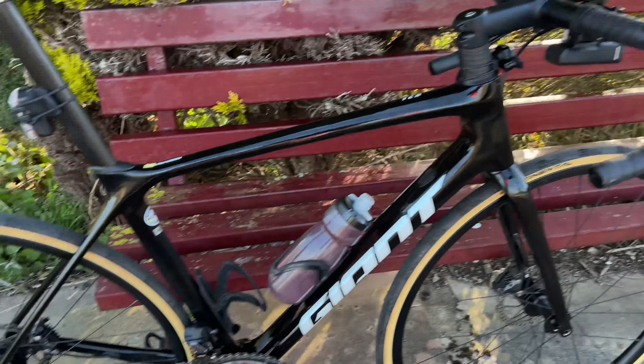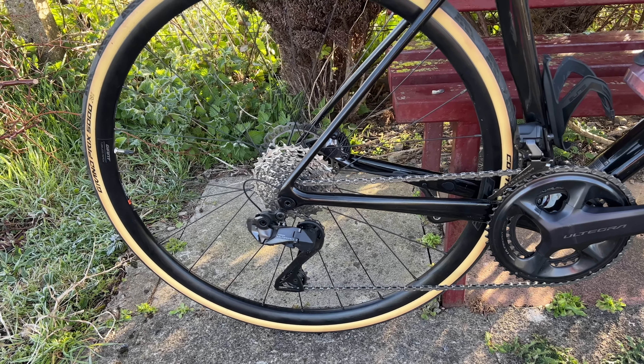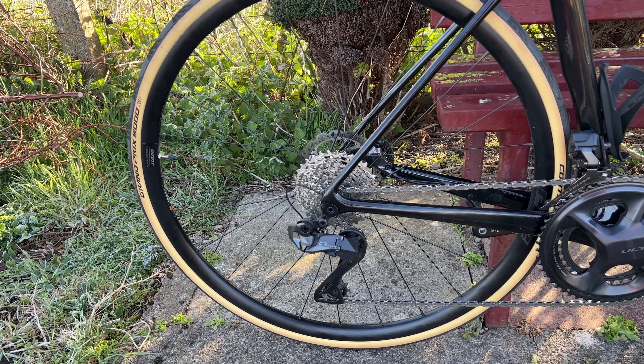And even though this has got the standard cranks on it — not the compact ones that I'm used to — with the great big cassette at the back, it's plenty of good gearing, even for my unfit fat arse to get up some hills. And in Cornwall I went up some absolutely beasts — nothing long, just really, really steep where you need that bottom gear. You've just got no option at all.